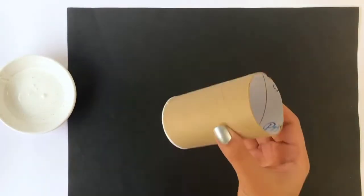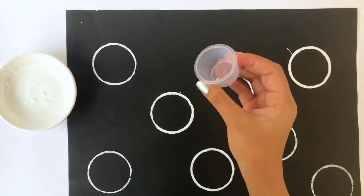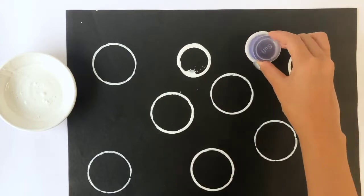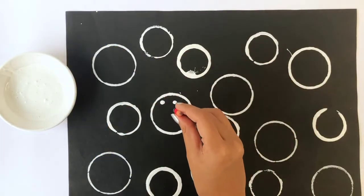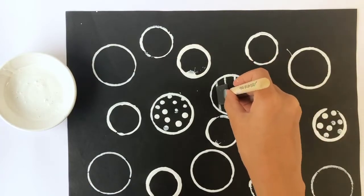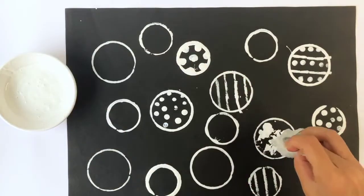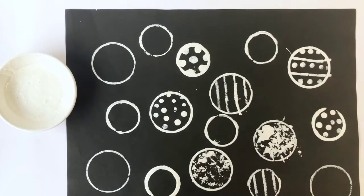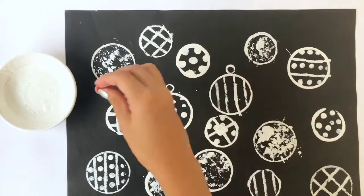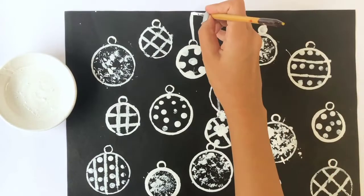You'll need some black paper, white paint, and a used toilet paper cardboard roll to create circles on the paper. You can even use a smaller container to make tinier circles — this does not need to be perfect, so have fun while doing this. Use the back end of a pencil to create some polka dots and use a flat sponge to create vertical lines. You can even brush some plastic paper to create an uneven texture. Use a paint brush to create vertical lines in order to connect each ornament to the top of the paper.